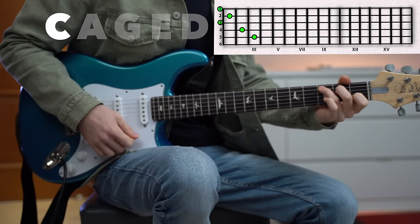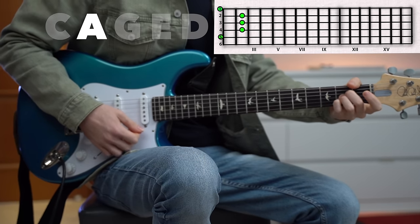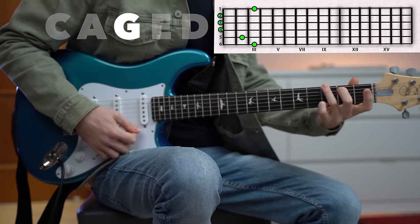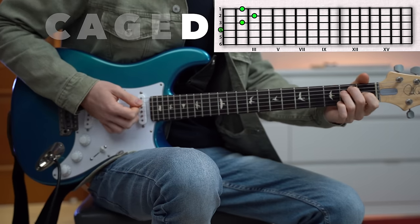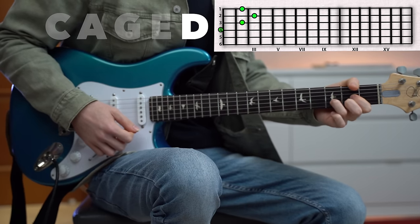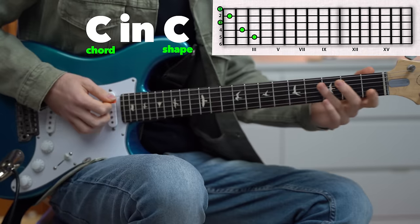The name CAGED refers to the five chord shapes that form the basis of the system: C shape, A shape, G shape, E shape, and D shape. Those chord shapes are not unique to the chord themselves, meaning I can play a C major chord using all five different shapes.